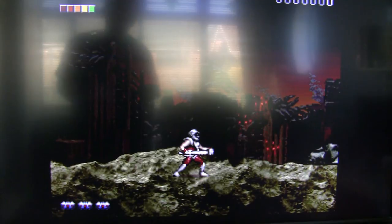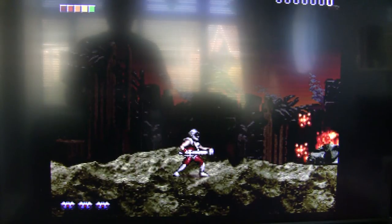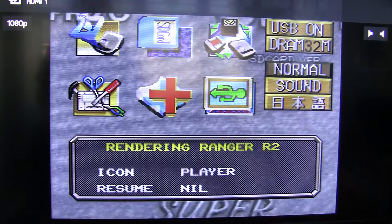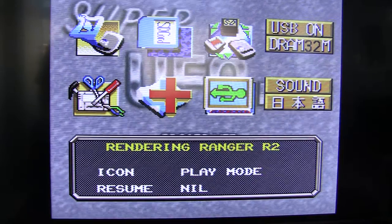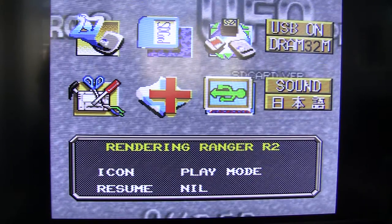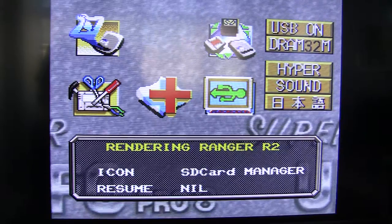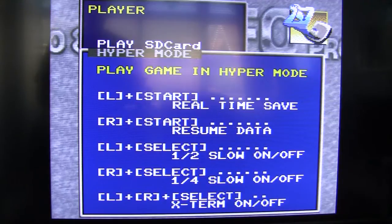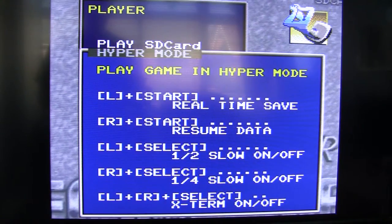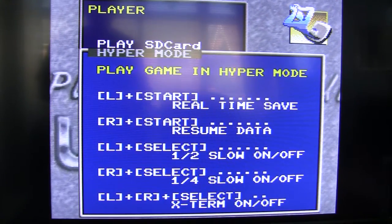So what didn't I like? Well, there are a couple of features that I couldn't get working at all. Let's go back to the main menu and click on hyper mode. Now this is supposedly how you get the cheats and the save game positions to work. So hyper mode is on and we'll play DRAM game — press left plus start to save the game in real time.